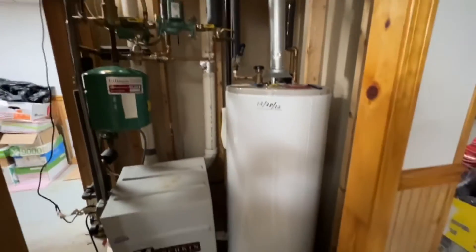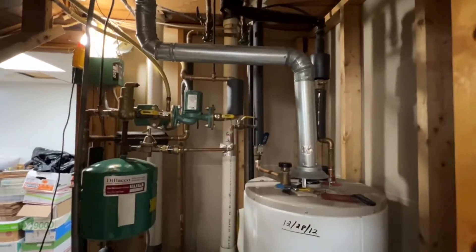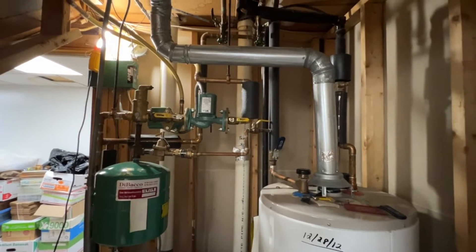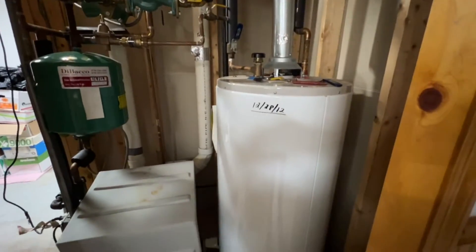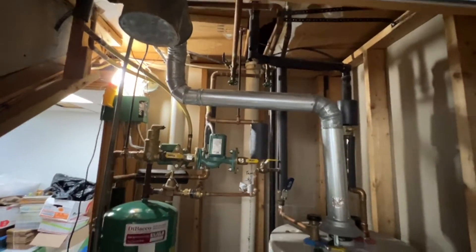So we're going to remove all of this, including that water heater, and then on the back wall we've already prefabricated a new Navien NCB combination boiler pre-piped with two zones, and it will make their hot water with its internal tankless water heater. So this is what we've got to do today.